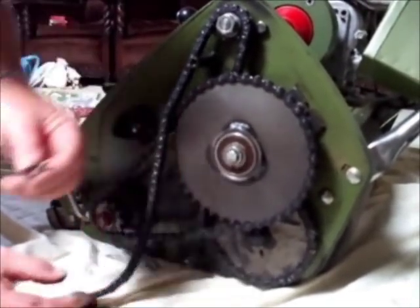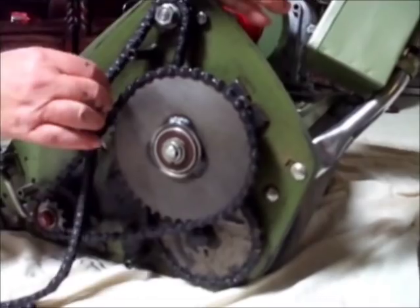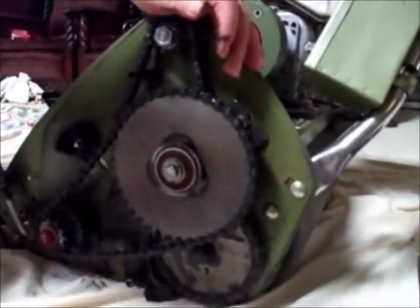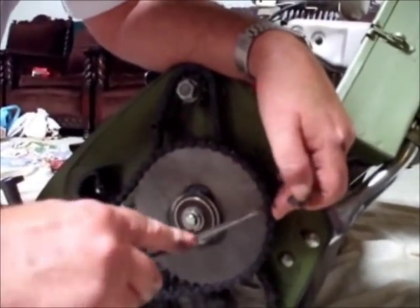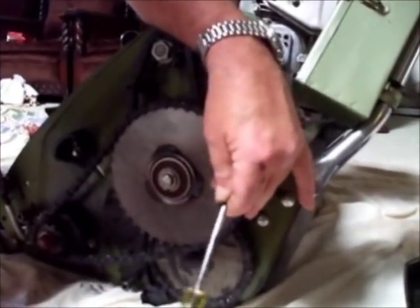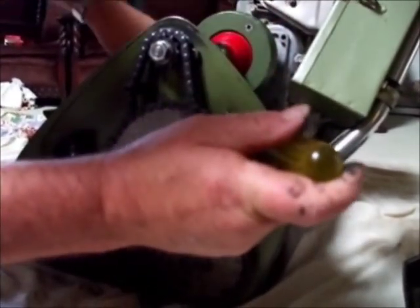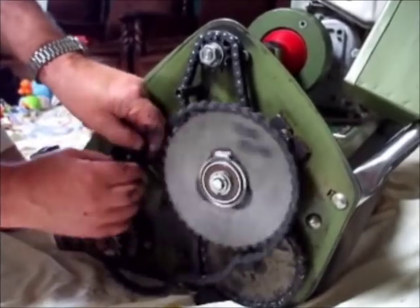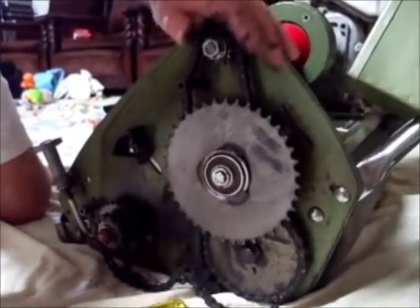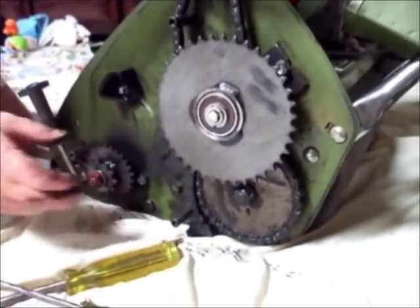A good little point here is to grab these bits and put them into the chain case so they don't get lost. That is the first chain out of the way. Now we have to find where the link is on the second chain and remove it the same way — just give it a tap and usually they come out very easily. Remove the link and remove the chain, which exposes the front pocket.